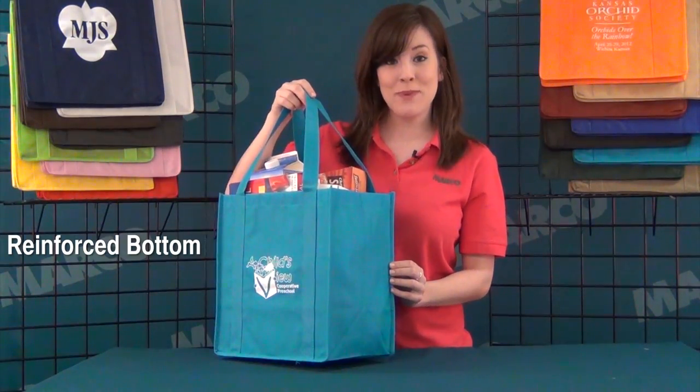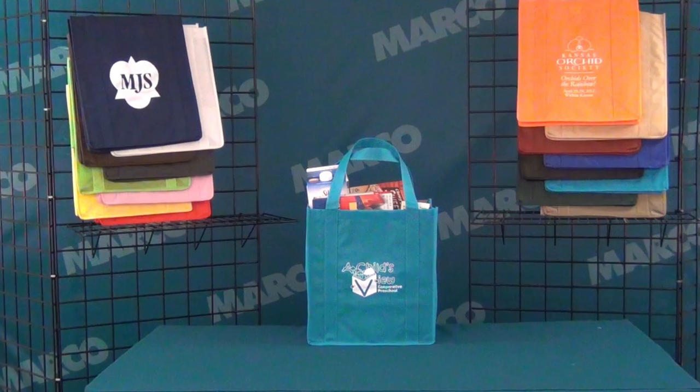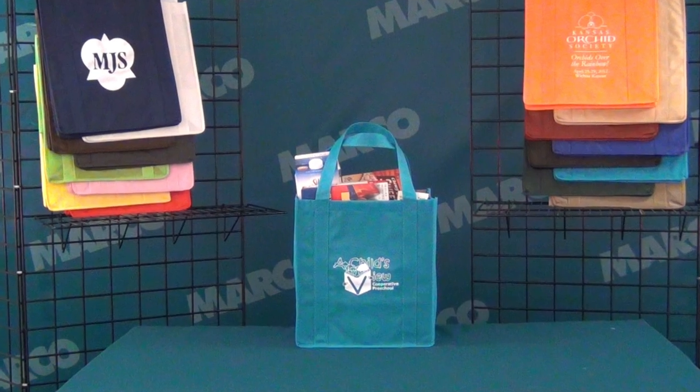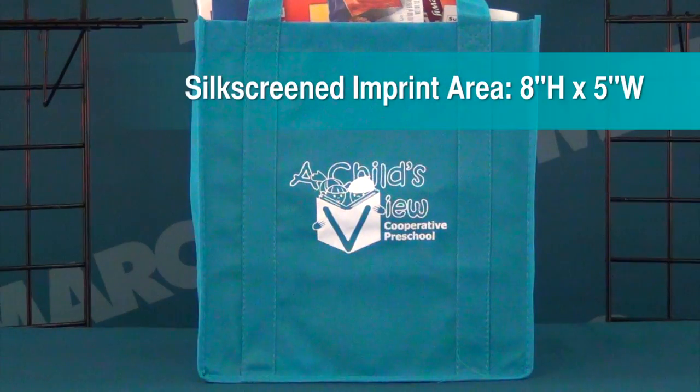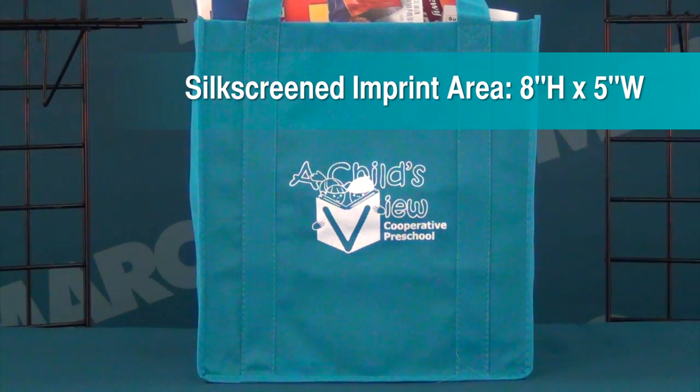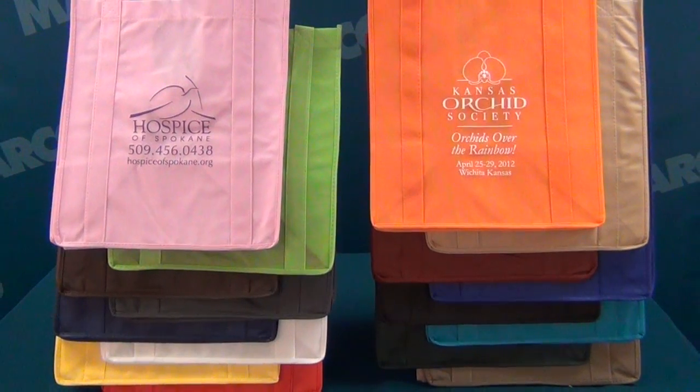It features a reinforced bottom, 8-inch gusset, and 20-inch handles. Your logo is silkscreened on the 100 grams per square meter non-woven polypropylene material on the 8-by-5-inch imprint area. Plus, there are 16 popular colors to choose from.